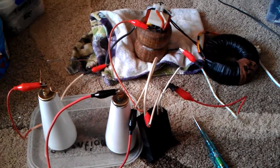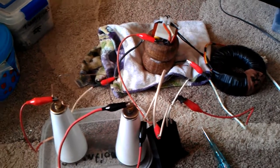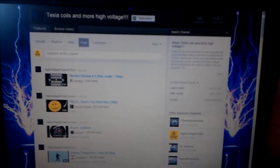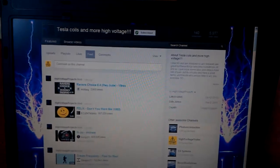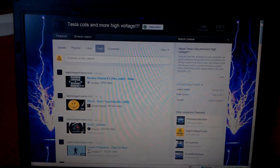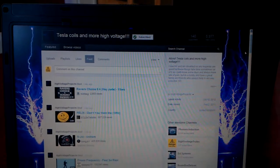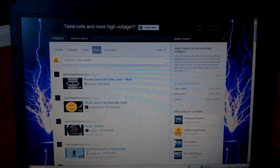Yesterday I went and visited a good friend of mine — John High Voltage Projects. That's his YouTube name, that's his channel, just there if you want to visit. This chap has just got himself an x-ray transformer, so I'd assume he'll be making some more high voltage videos. He likes his Tesla coils and stuff. He's got 140 subscribers, so if you can guys, see if we can get that list up a little bit more.